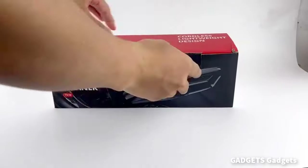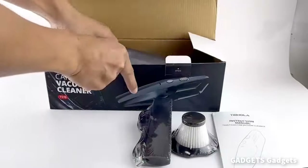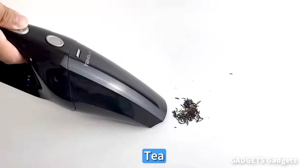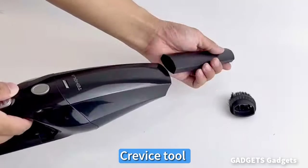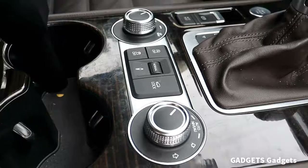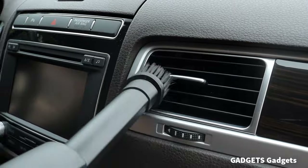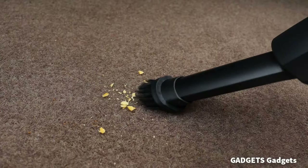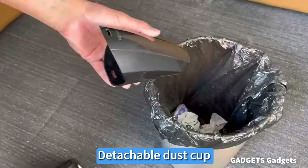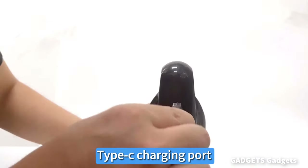The TS10 handheld vacuum has a powerful motor with a rotation speed of up to 36,000 RPM and strong suction power. The portable vacuum is equipped with a highly efficient battery for smooth power supply and has an extra long-life lithium battery. The car vacuum can quickly and cleanly absorb all dirt or debris, including pet hair, confetti, dust, and ash.